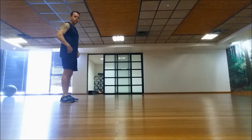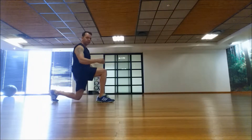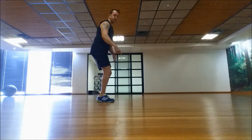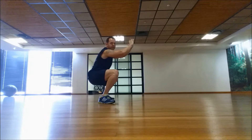Right, now we're going to lunge, squat, lunge. Front knee doesn't go past my toes, back leg almost touches the ground. Step forward, down into a squat position, all the way down at least 90 degrees.